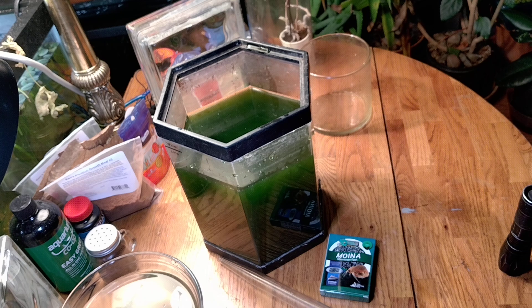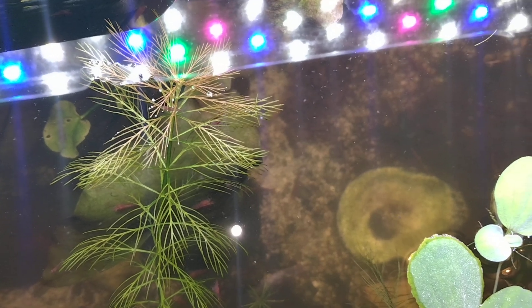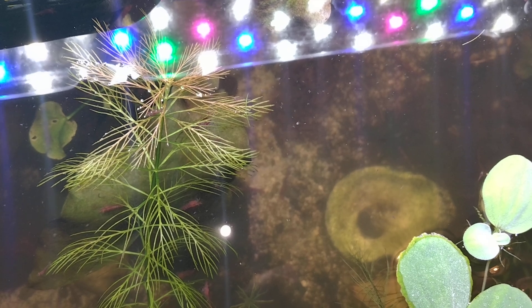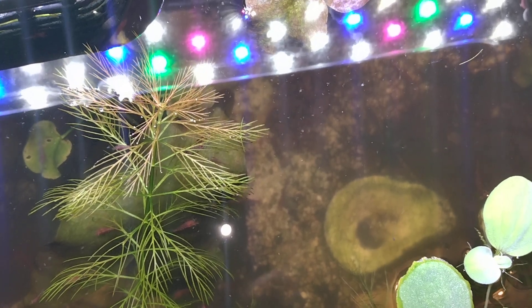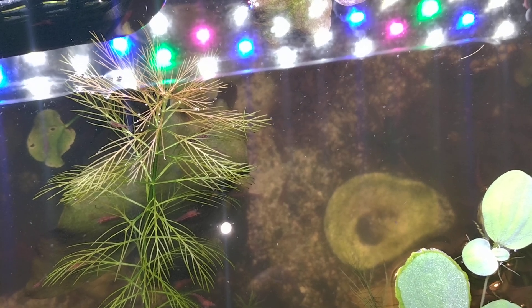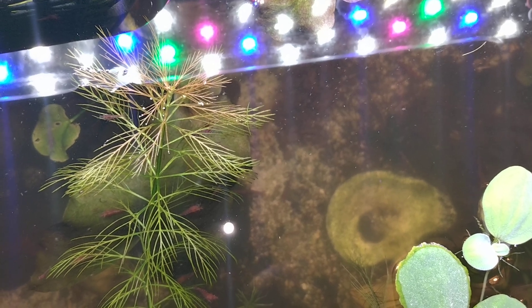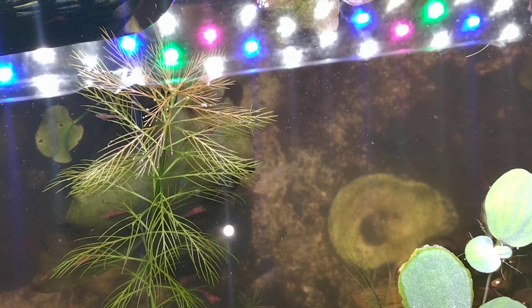Let's get some of these collected and feed some fish. Before I show you feeding the ravenous danios, this is some that I put in my Pygmy Corydoras tank yesterday evening when I first discovered the Daphnia. You can see them scooting around in here. I have 10 Pygmy Corydoras and they seem to leave them alone — I'm sure they snack on one every now and then. I can't believe these were in here overnight. But let's get to the main event here.